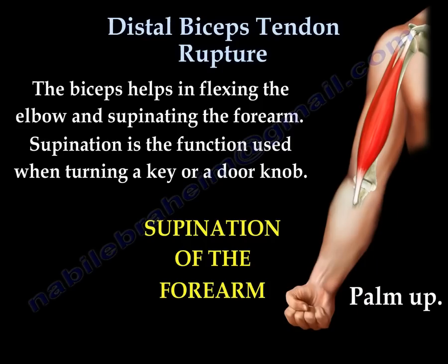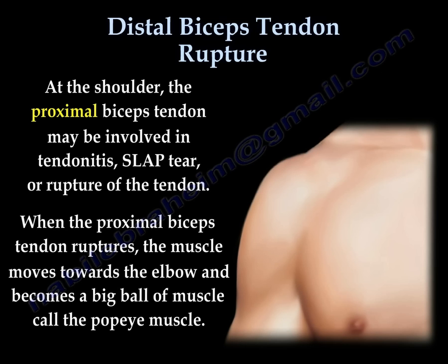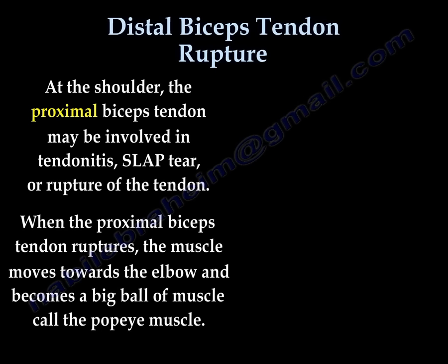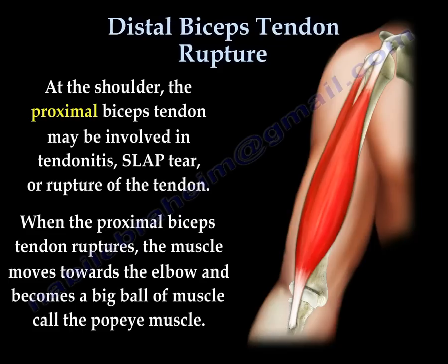Supination is the function used when turning a key or a door knob. The proximal biceps tendon may be involved in tendonitis, slab tear, or rupture of the tendon itself.